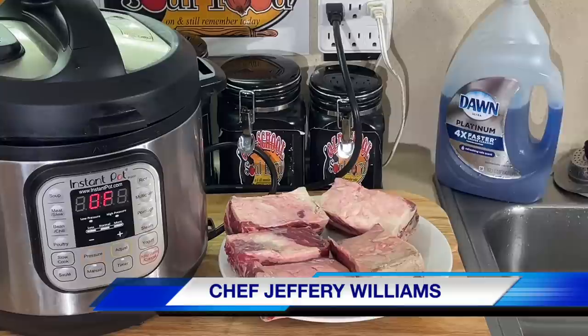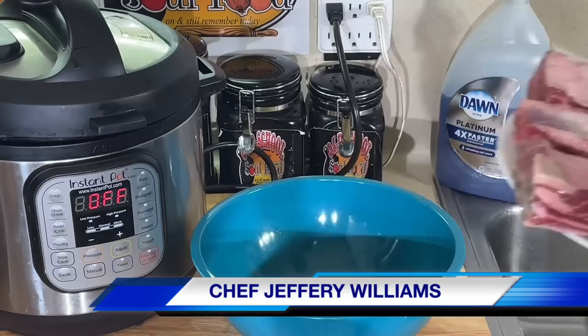Hello, my Old School Soul Food family. It's Chef Jeffrey back with another video. I'm going to do something here that can actually be a perfect Mother's Day meal. If you want to get fancy on Mother's Day, coming up. Hopefully this video will come out before Mother's Day.